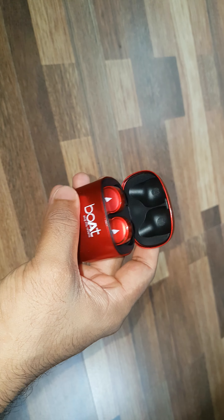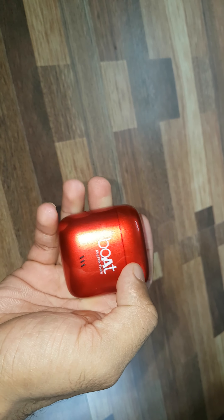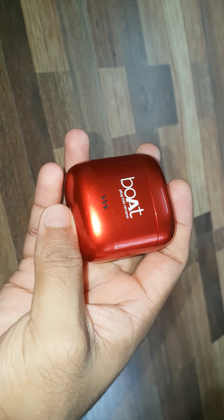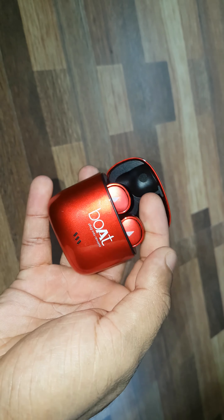Those are the AirDops. The design is inspired from Apple AirPods — no doubt about it — but this thing is a little bit bulkier than AirPods.